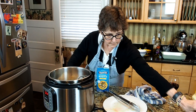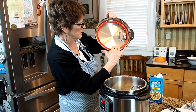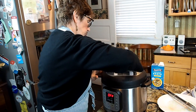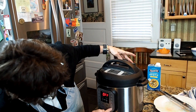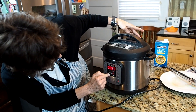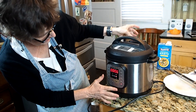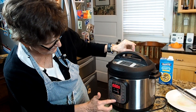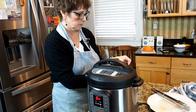Making sure that I have my rubber ring all fastened in there like it's supposed to be, I am now going to set the top to sealing and set my pressure cooker for six minutes. If you have a pressure cooker that doesn't have high mode on it, just set it to manual. Six minutes and then we're going to do a quick release on that.